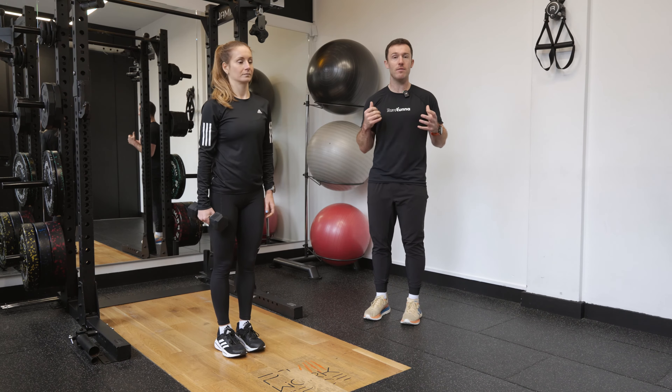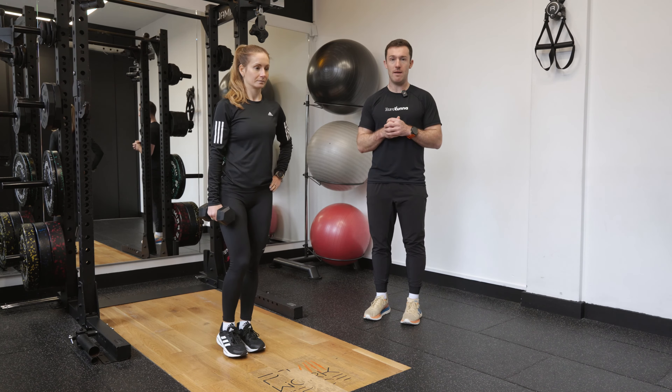We're going to be working on a single-leg straight-leg deadlift with a knee drive. Steph has the dumbbell in her right hand and finds her balance on her left leg. From here, she leans over, letting the weight reach down towards the ground while her leg lifts up behind her.